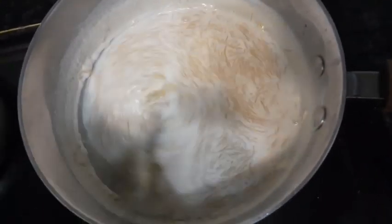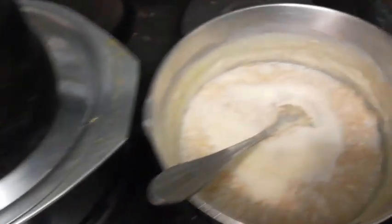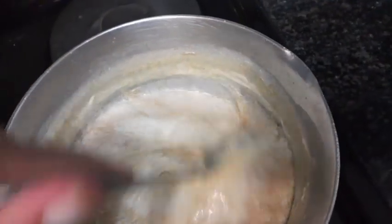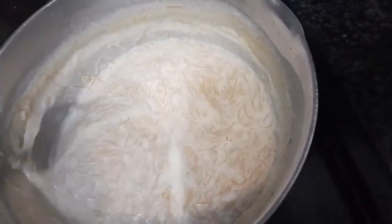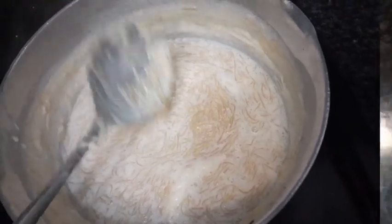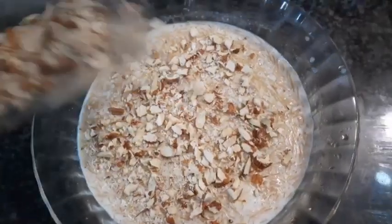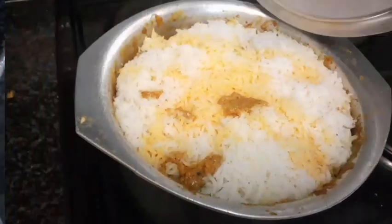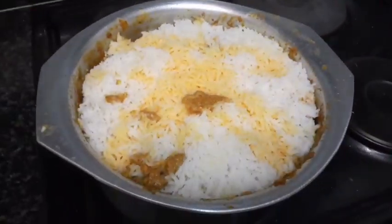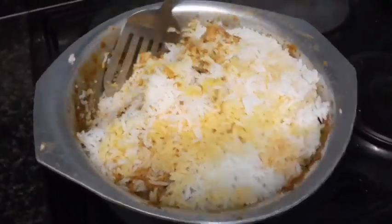Just a few minutes and then we're done. I'm letting my biryani steam on the side and my sheer khurma is ready. I'm going to add some almonds and it's ready to be served — I'll place it in the fridge for a few minutes then serve it. After 15 minutes my biryani is done. You can see the smoke and it smells so delicious. I mix it up so the masala can go all over the rice, and then we dish it out.